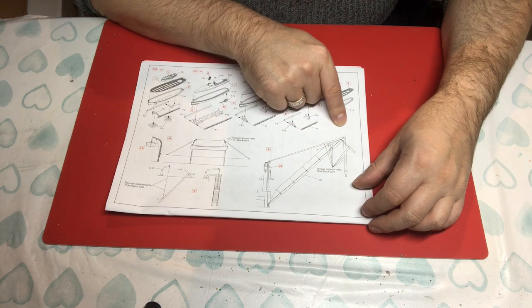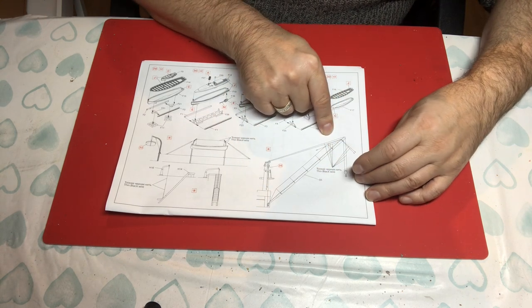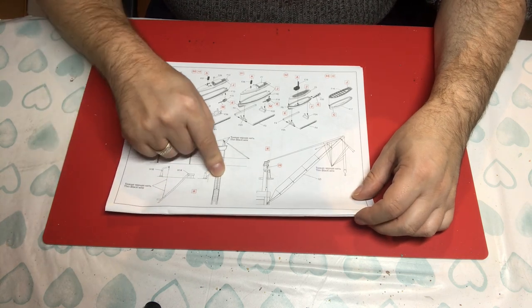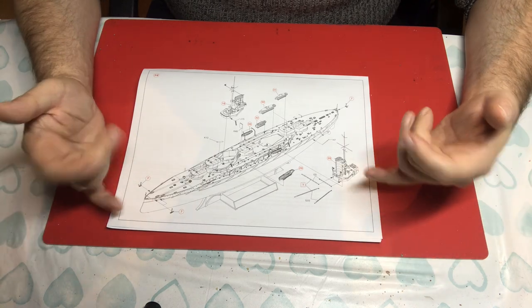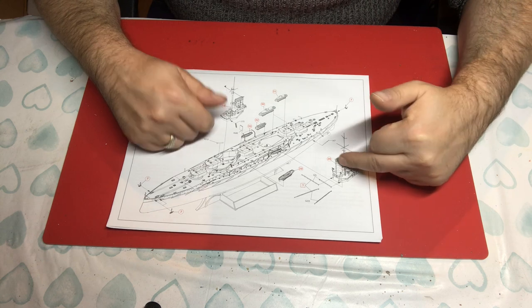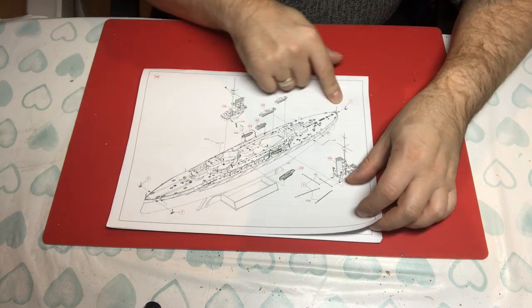We have a rigging diagram for the ship's boats — lovely, spot on, perfect — and a rigging diagram for the cranes as well. It looks a little bit complex; those arrowed lines don't help, but it's actually telling you that all this should be black wire. We also have the rigging from the davits for the boarding ladders, which is pretty cool. Then we've got what looks like the final assembly — the bridge, the forward funnel and mast, the rear funnel and mast, some booms or cranes being attached, the ship's boats we've built up, and the anchors including the stern anchor. That completes the build.